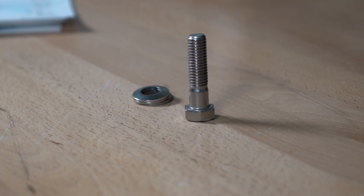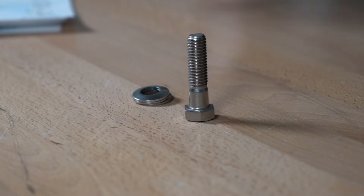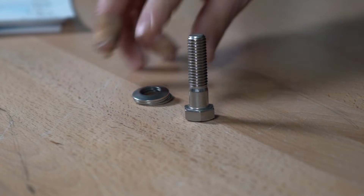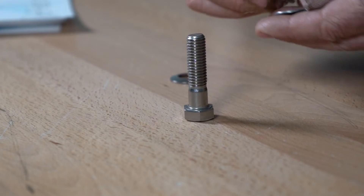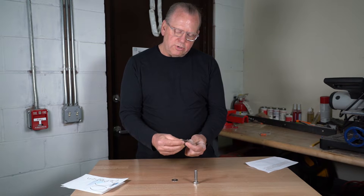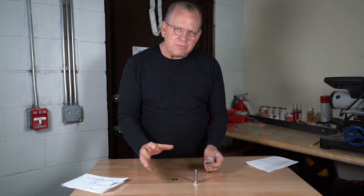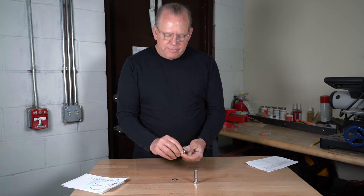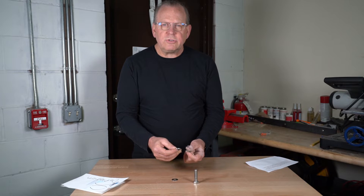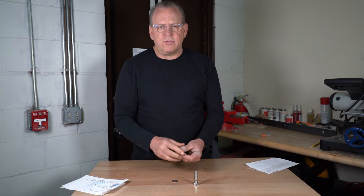The first question everybody asks: can I reuse them? The answer is yes, however it's limited. It depends on how much you stress the washer. If you tighten up the washer and you flatten it out, the answer is no — you can't reuse it, you're going to have to buy new ones. But if you put tension on them and they spring back, you're good.